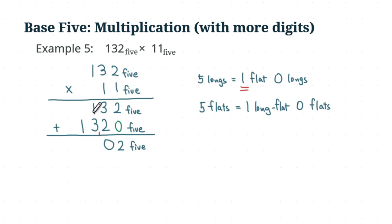So one plus three plus one equals five, you write zero and carry one. Then you originally have one long flat here; adding the one long flat you carried gives two in total. One plus one equals two. So the answer for this problem is 2002 base 5. That's it, thank you for watching.